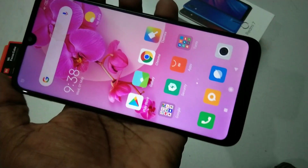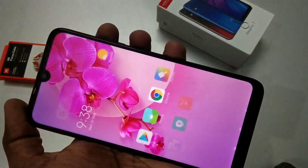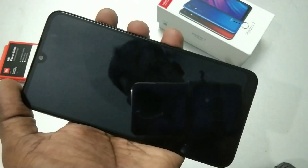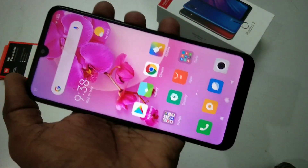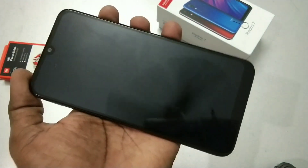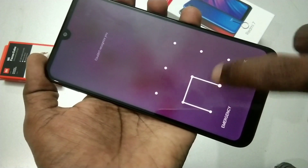Now check whether the added face data is working or not. Yes, it's working very fine. I am standing in front of my phone and it's working. Now I am not standing in front of my phone.